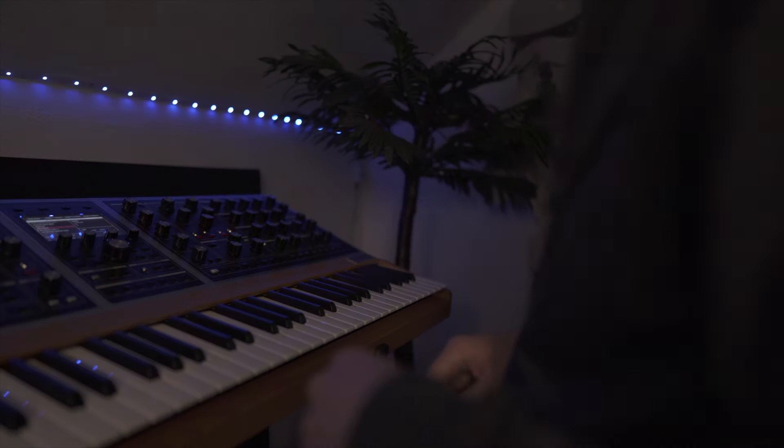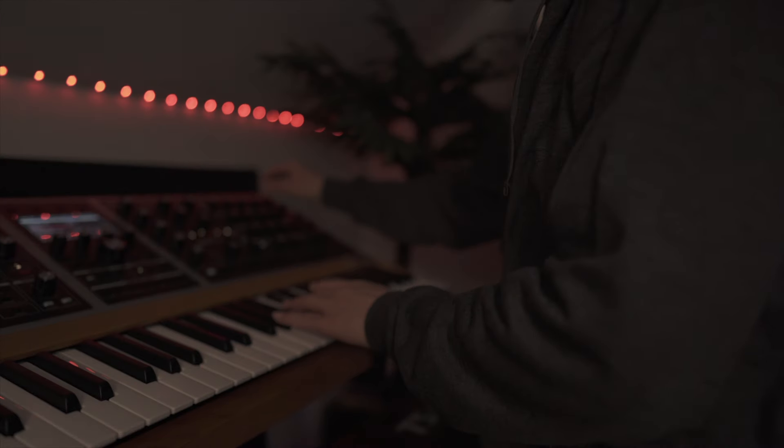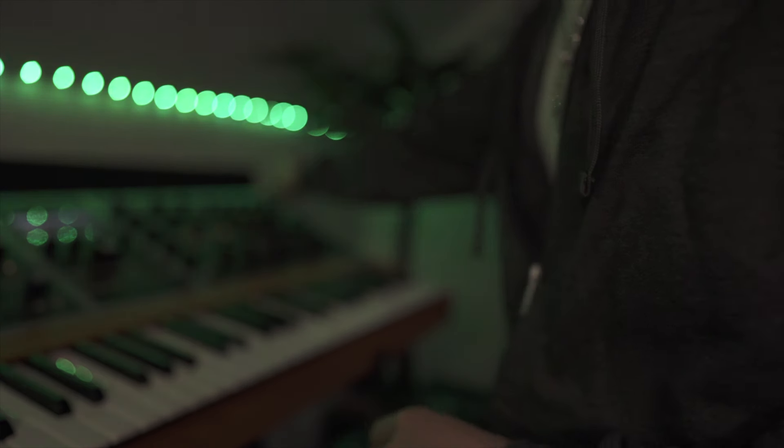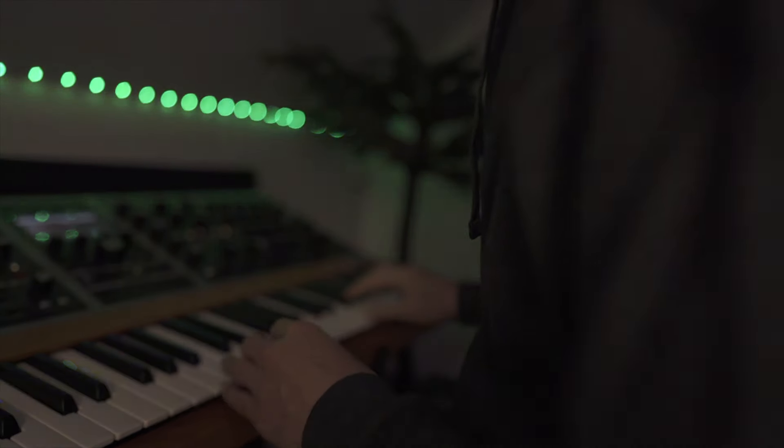Let's go ahead and throw in a nice smooth sounding lead. I found this one here, it's called Beaming. We'll go ahead and use this, and I'm basically just freestyling these notes — I'm not exactly sure where I'm going with this.